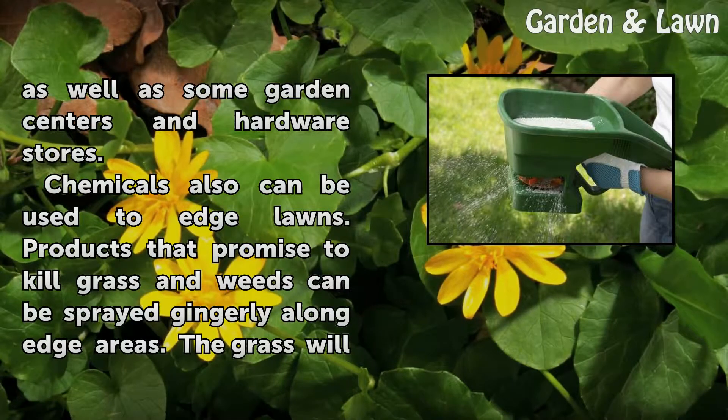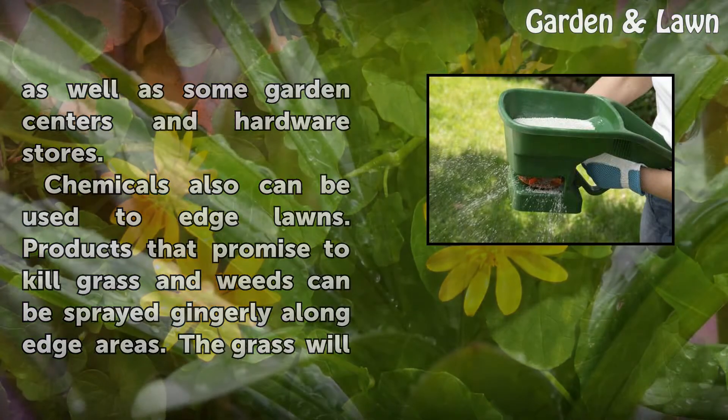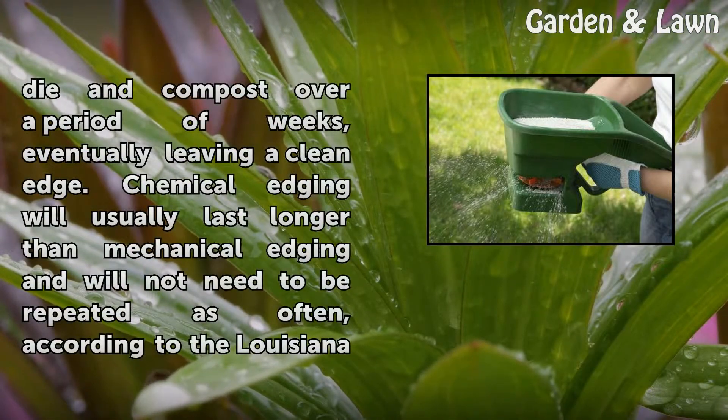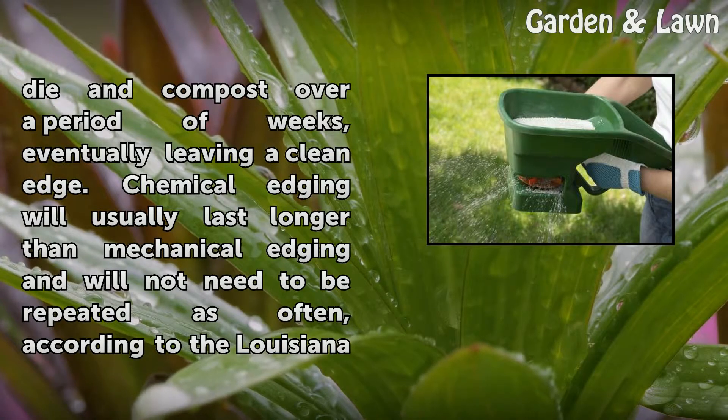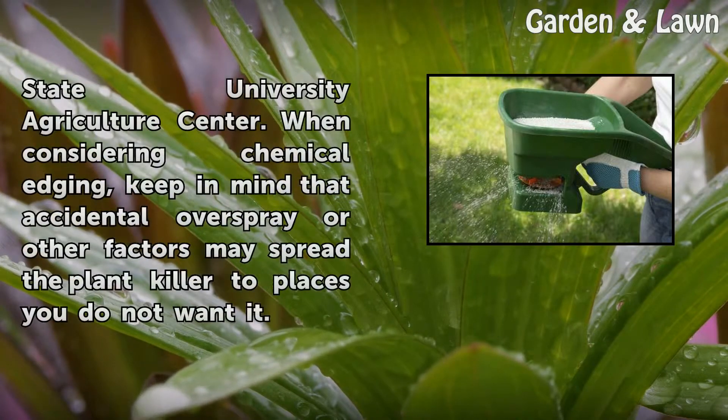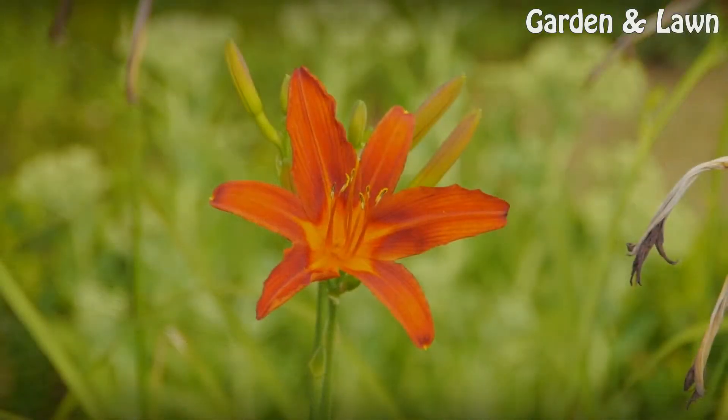Chemicals can also be used to edge lawns. Products that promise to kill grass and weeds can be sprayed carefully along edge areas. The grass will die and compost over a period of weeks, eventually leaving a clean edge. Chemical edging will usually last longer than mechanical edging and will not need to be repeated as often, according to the Louisiana State University Agriculture Center. When considering chemical edging, keep in mind that accidental overspray or other factors may spread the plant killer to places you do not want it.